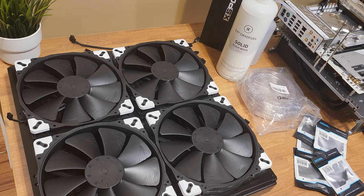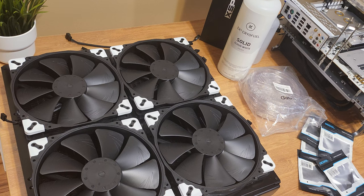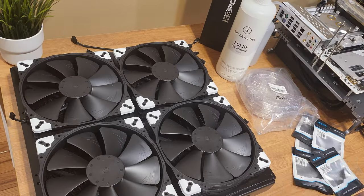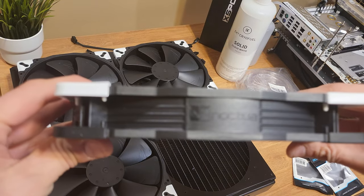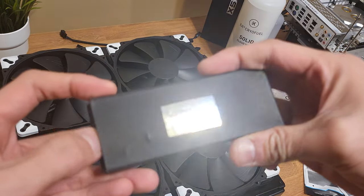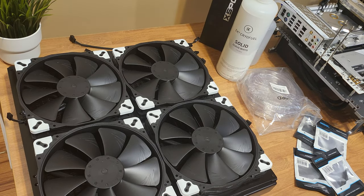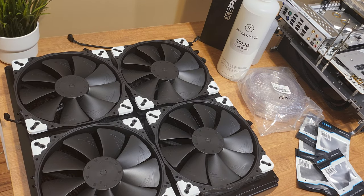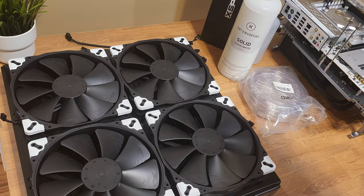Hey everyone, welcome back to the Road to Six Gigahertz, this is episode two. At the end of last episode I hit a stopping point because these Noctua NF820s are 30 millimeters thick and the standard mounting screws that come with the radiator are also 30 millimeters, so they are not large enough to fasten the fans to the radiator.